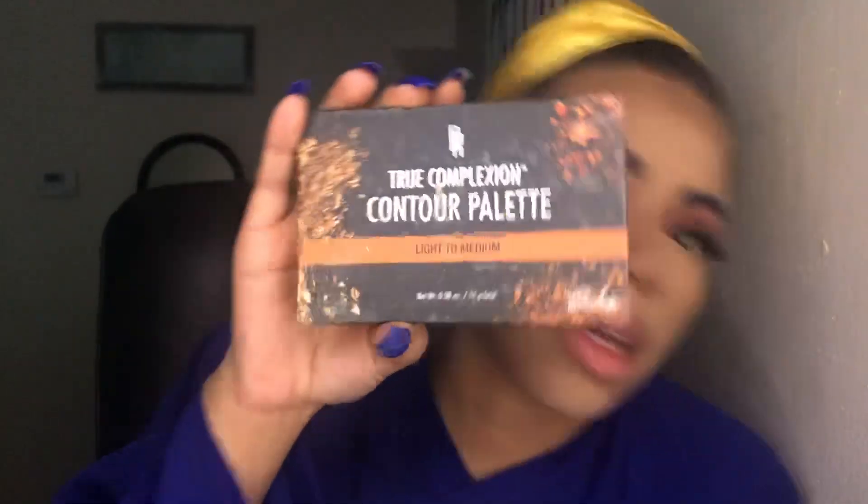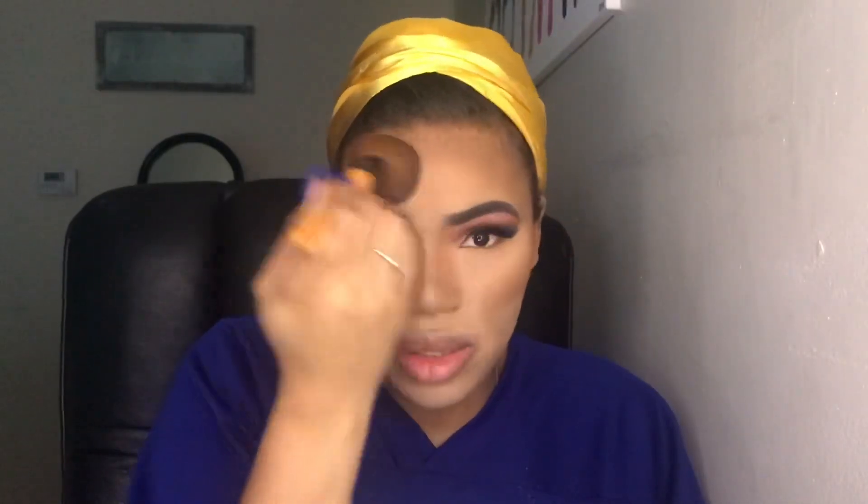I'm going to use this Black Radiance contour palette to set my contour and bring back some of this color on my face where it's super light.